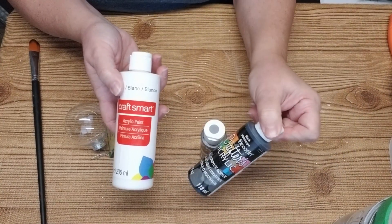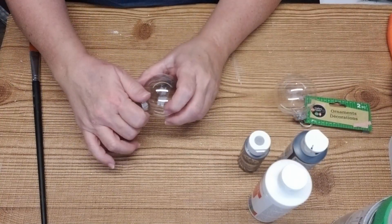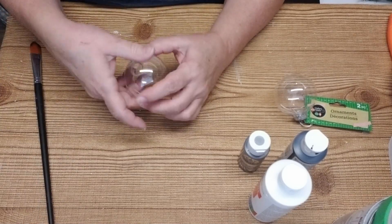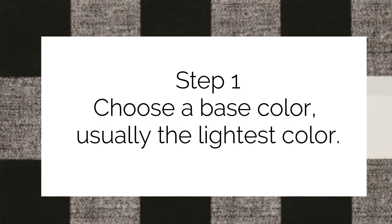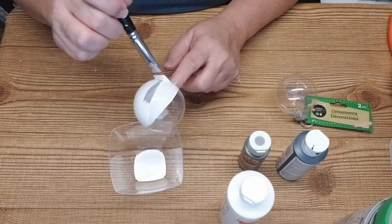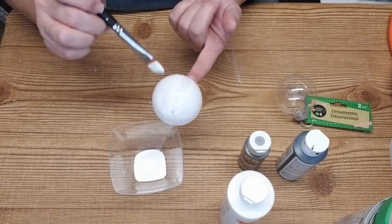To do your buffalo plaid project, I'm going to remove the stem first and that's going to make it really easy for me to stick that ornament on my finger. I'm going to start off by painting a base coat of white on the ornament. If you want to do a lot of these ornaments you could save some money by painting over some of the ornaments you're no longer using.